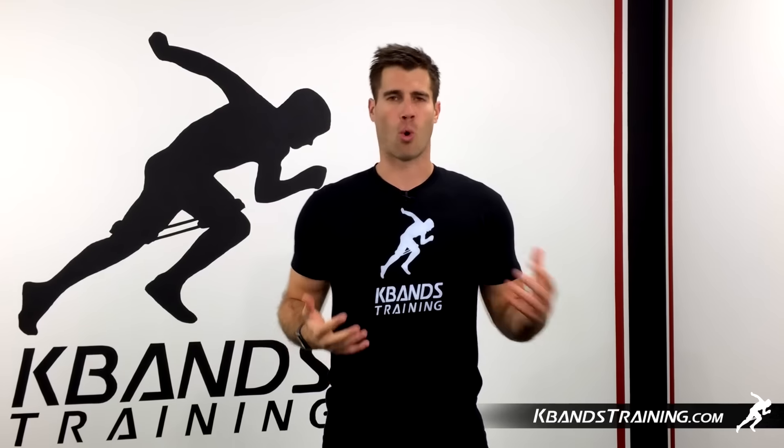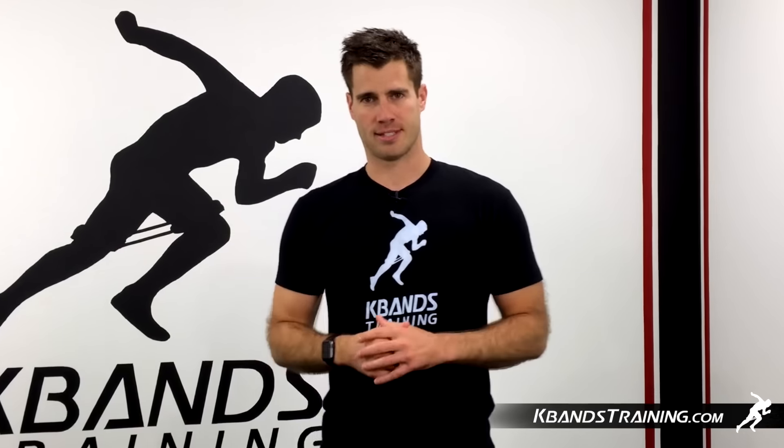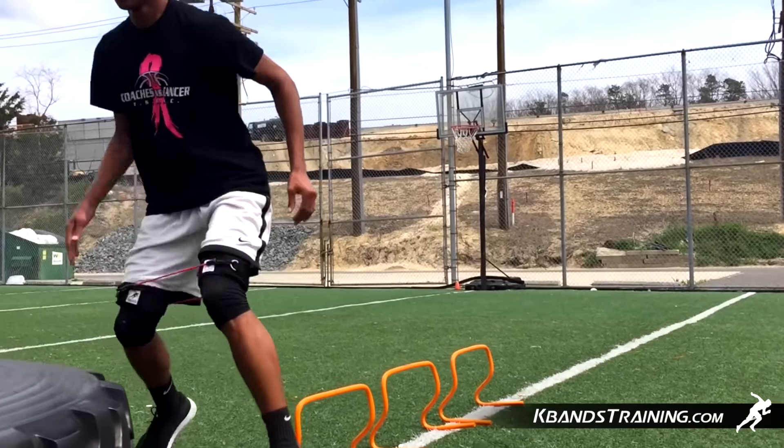This is a great team drill or individual drill. You're going to continually cycle around, moving back all resisted sets. Work to get that box jump a little bit higher every single time that you complete this drill.